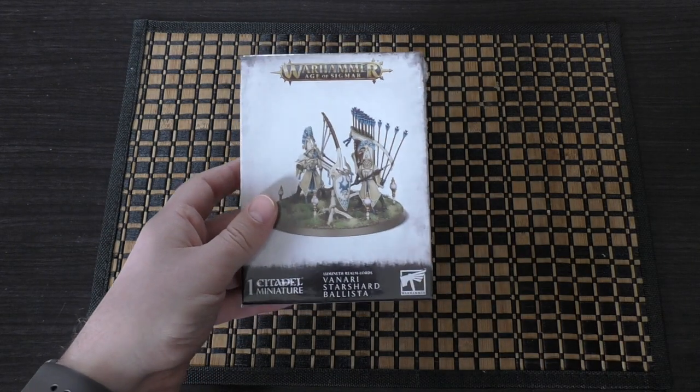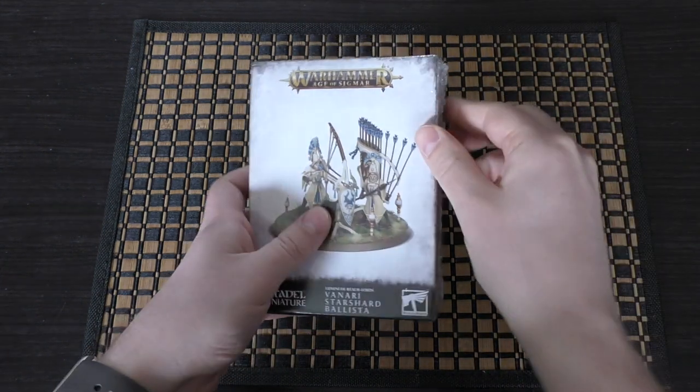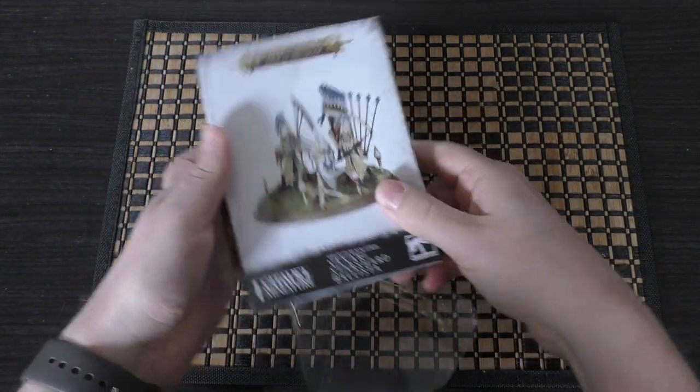That being said, I have purchased it for the channel. Like I said, I would cover all of the Lumineth Realm Lords releases, so let's rip and tear.